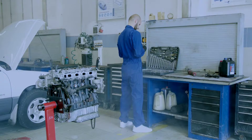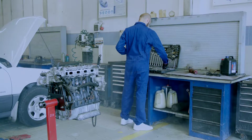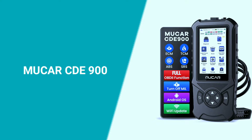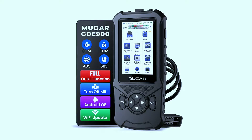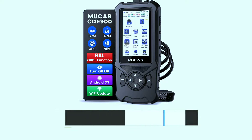Welcome, automotive enthusiasts. Today, we're diving into the world of cutting-edge diagnostics with the Mucar CD900 OBD2 scanner. This powerful tool is here to revolutionize the way you interact with your vehicle's onboard systems. If you're interested in purchasing this scanner, we've included a link in the video description below.